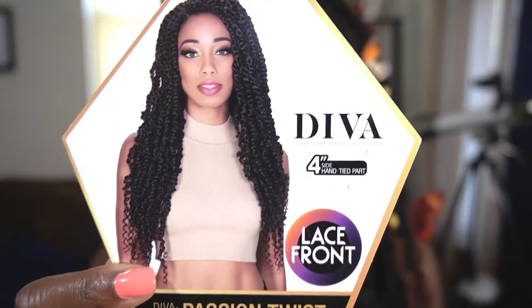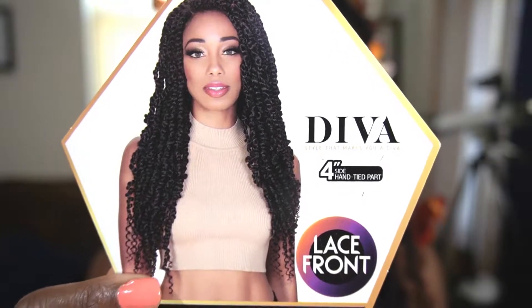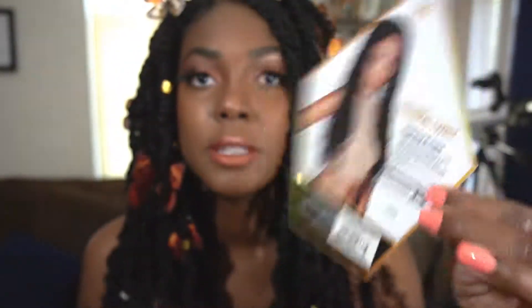This unit is from Zuri Sis and look at this packaging — I just thought this was so cute. It's from the Diva Collection, "Diva Style That Makes You a Diva." And if you know me personally, that was my nickname in high school: Dawn Diva. So it's the Diva Style Lace Passion Twist in the color FS1B/30. It came with a little card that has washing and care instructions on the back, and that was pretty much it.